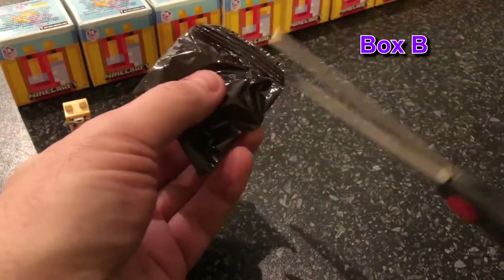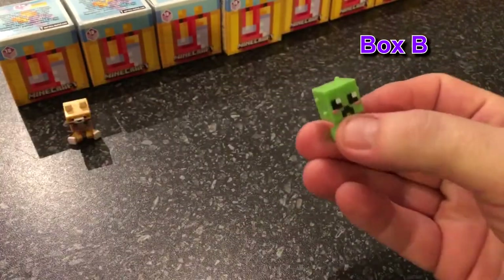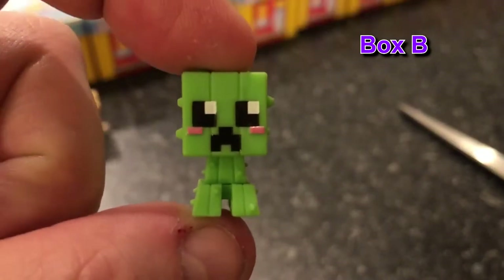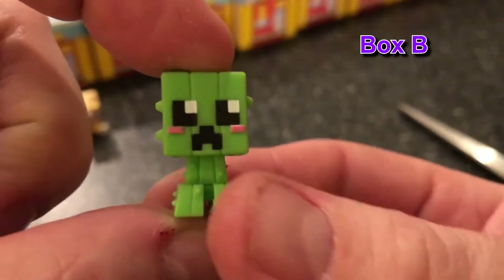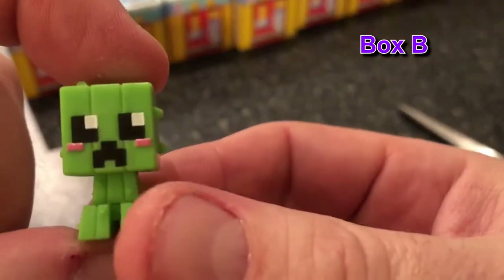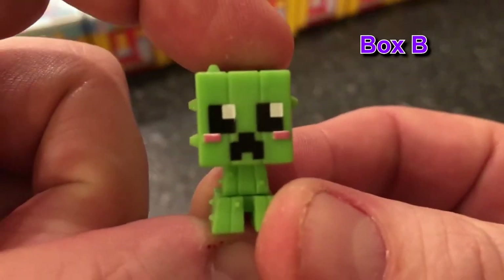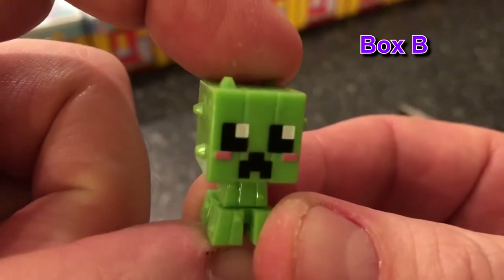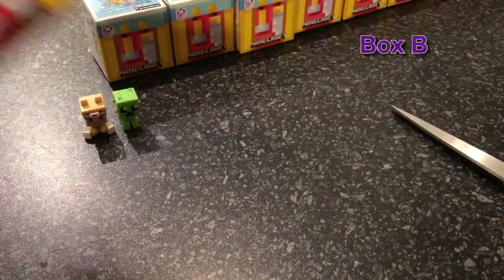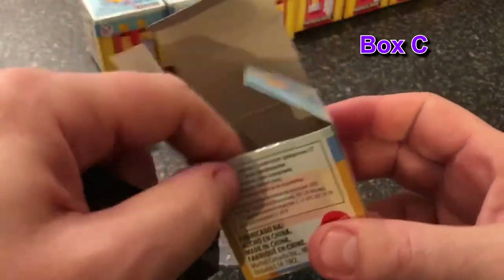Please ensure you recycle all the boxes and the plastic! Oh, I love the Creeper! Oh my god, that is so awesome — look at that little guy. So B is the Creeper, he's got little prickly bits all over him. Look, that's really cute. They've got little cheeks — little cheeks! Oh they're so cute. Okay, Box C.